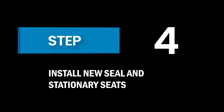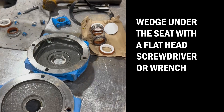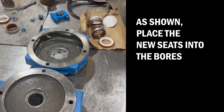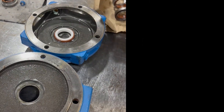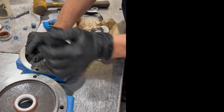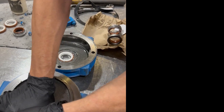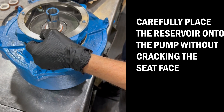Step 4: Install the new seal and stationary seats. Clean the bore to prep for lubricant. Wedge under the seat with a flathead screwdriver or wrench. Place the new seats into the bores. Carefully place the reservoir onto the pump without cracking the seat face.